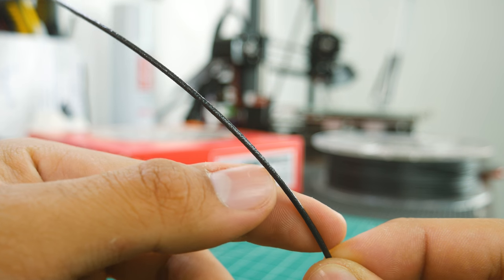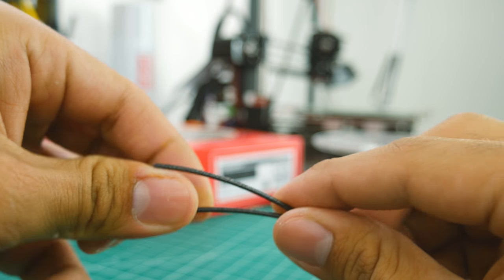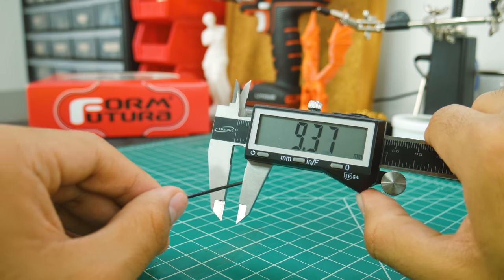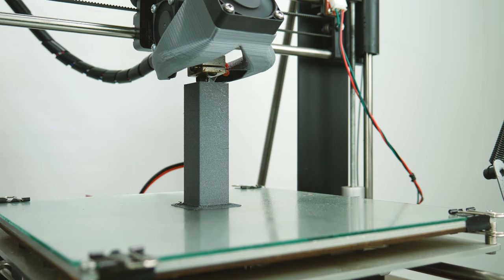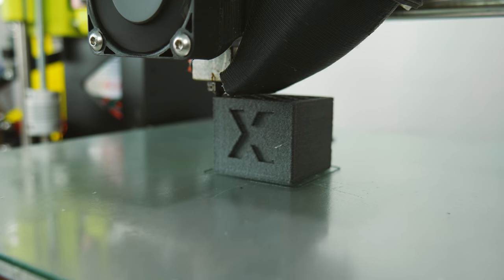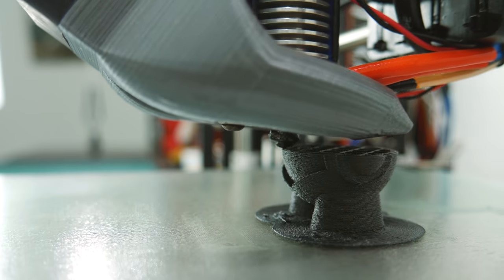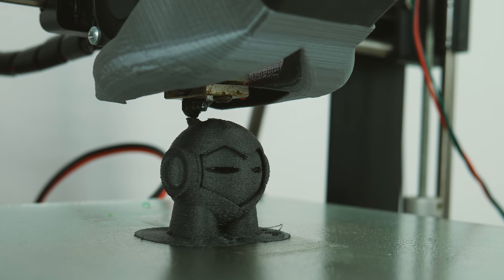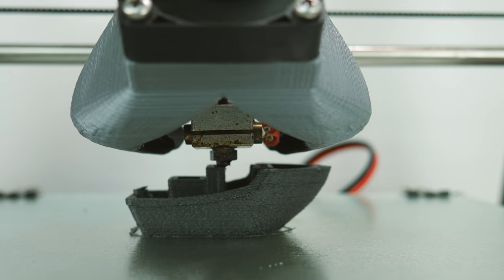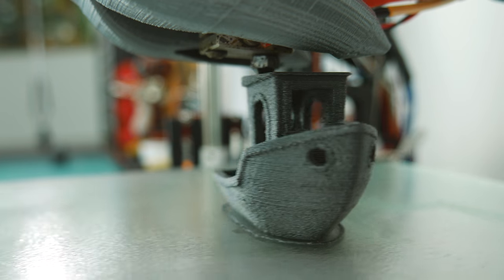The filament itself is very rough and has a matte finish to it. It also breaks easily, so make sure you have a smooth filament path. The diameter is also very consistent and within the margin of error. As always, I printed my three usual test designs: a calibration cube, a Marvin, and a 3D Benchy. Using an E3D V6 at a 0.2 layer height, I found 205 degrees to be a great printing temperature. Hairspray on glass with or without a heated bed is great for adhesion. However, this may vary for you.